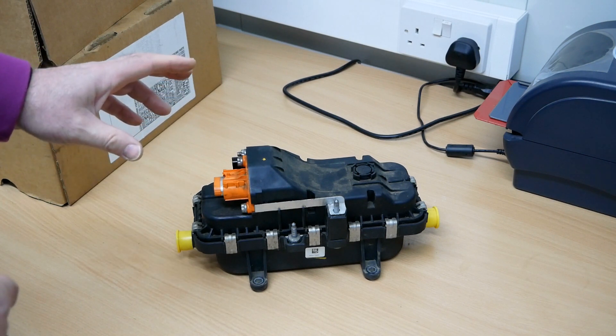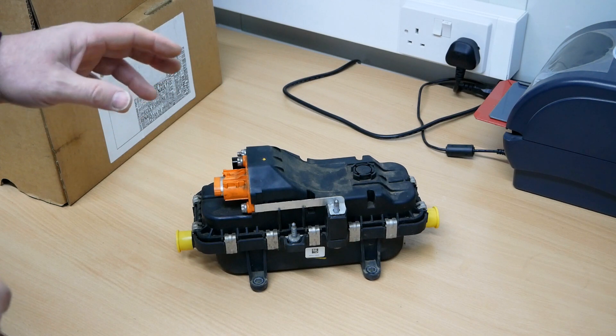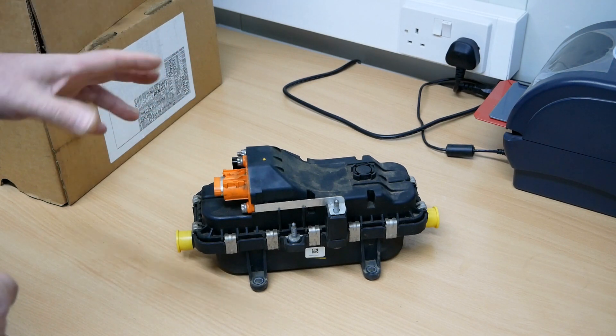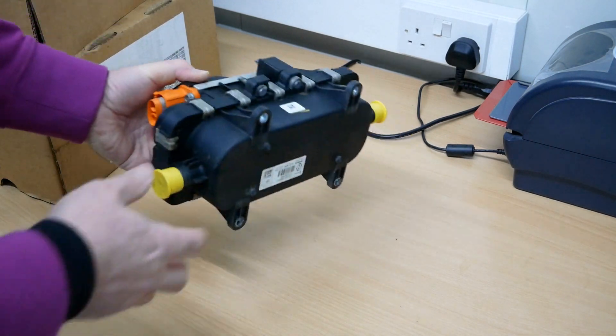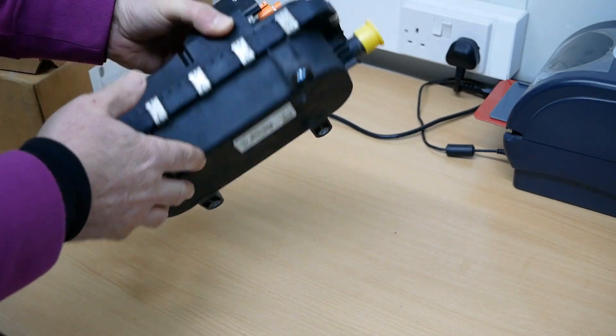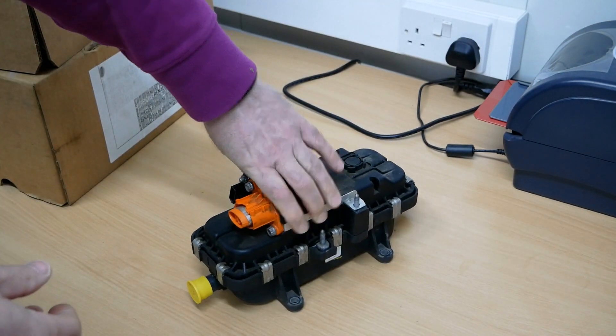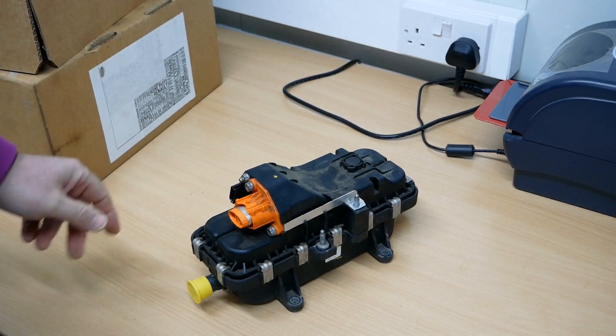I kept it with a view to finding out what fails on them, but haven't got round to it — just don't have the time. So before this gets thrown in the bin I thought I might as well make this video, document what these heaters are, and also ask if anyone knows about them and whether they can be repaired.